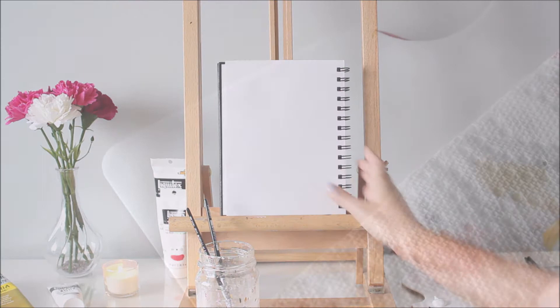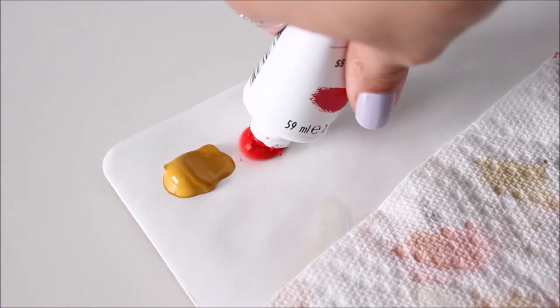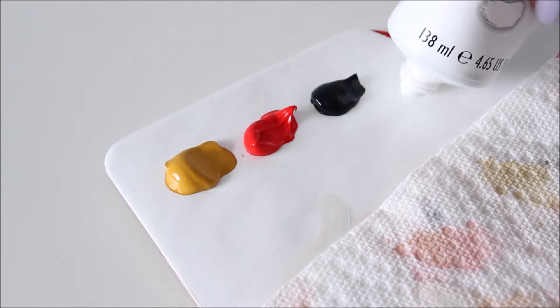On my palette are 4 colors that are a variation of the Zorn palette: Yellow Ochre, Cadmium Red Medium, Payne's Gray, and Titanium White. I'm using Payne's Gray instead of Ivory Black simply because it's more blue.